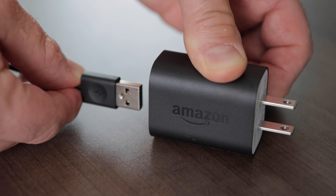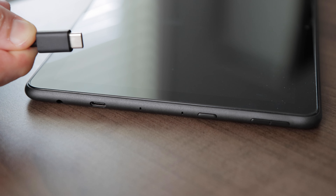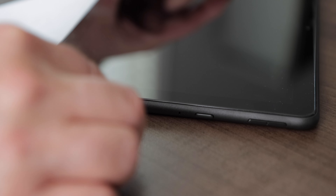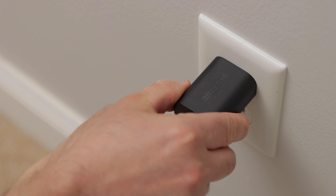Charging. First, let's charge the tablet's internal battery. I'll plug the larger end of the charging cable into the power adapter. Then I'll plug the other end of the cable into the tablet. Finally, I'll plug the power adapter into a wall outlet.